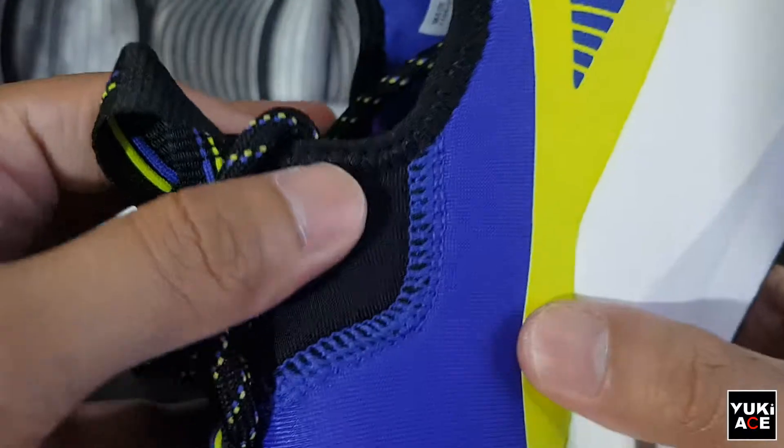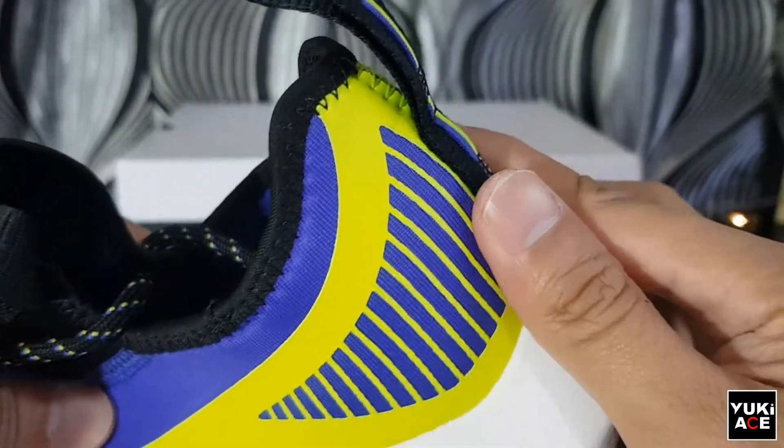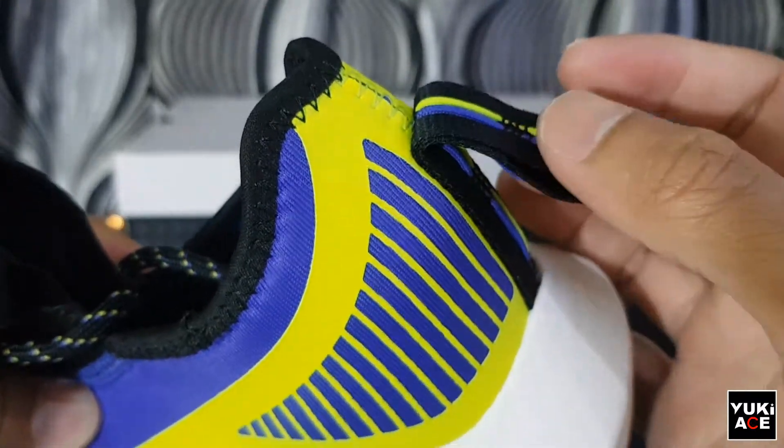I noticed that there are threads that are exposed, which are probably part of the style, and they look durable and thick enough. But still, be careful not to cause any damage on this part.